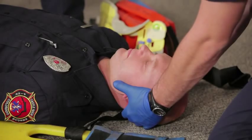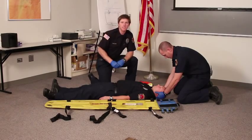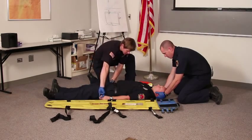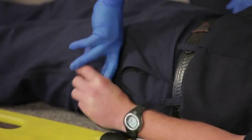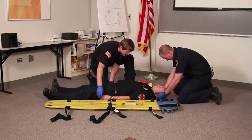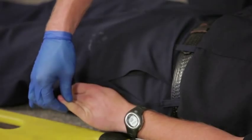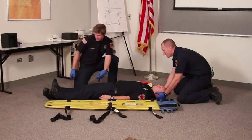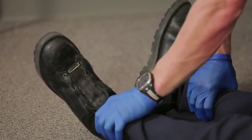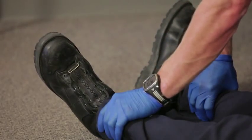Without him doing that, I'm going to do a quick assessment on my patient and check for sensory, neuro, and circulation functions. Squeeze my fingers. Check for pulses. Which finger? Pinky. Which finger? Pinky. Same with the lowers — pull up, push down. Check for pulses.